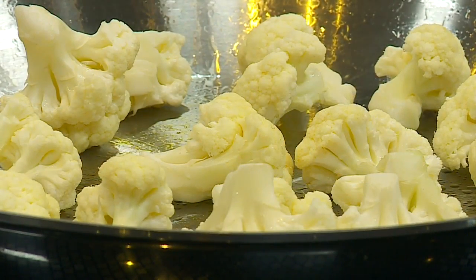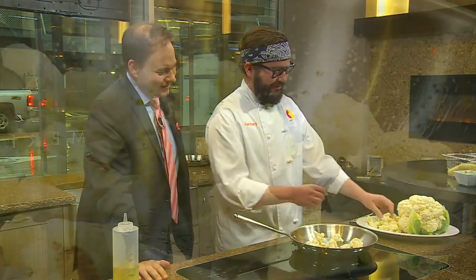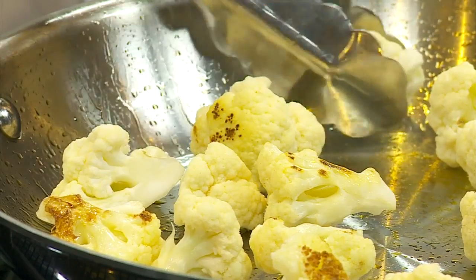I would have just dumped all of that in and it would have made a huge explosion — grease everywhere. Exactly, it's no good, watch out for that. This is on medium to high heat, and part of the key is letting it sit for a little while so it does the work. You just want to let that heat build up and caramelize the edges of the cauliflower.